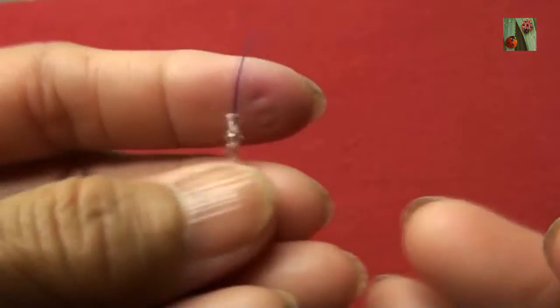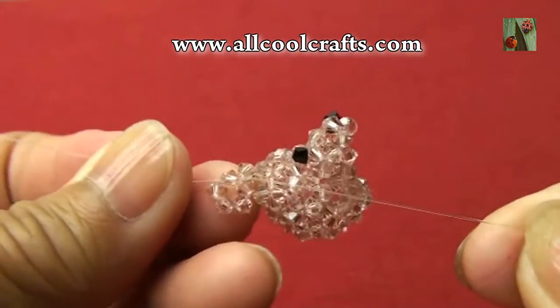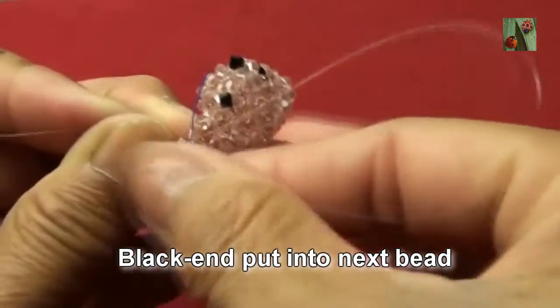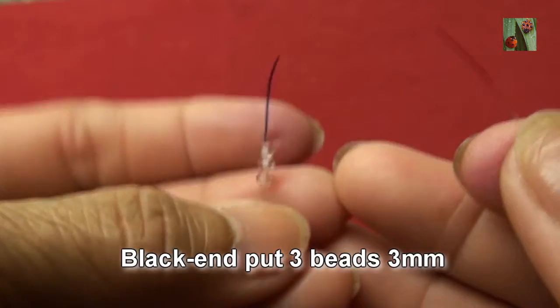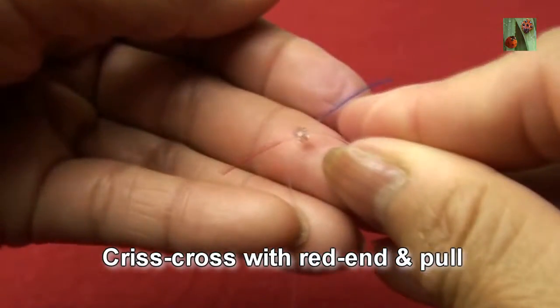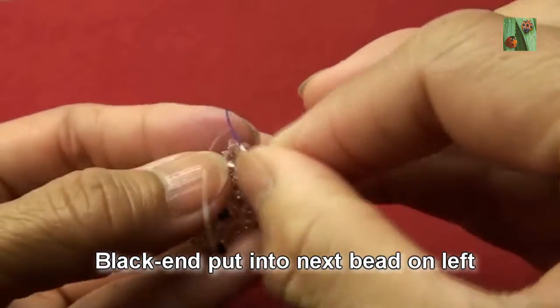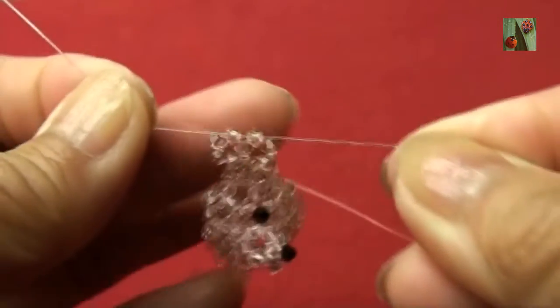Black end, put four beads 3mm, criss-cross with red end and pull — so you see like this. Black end, put into next bead. Black end, put three beads 3mm criss-cross with red end and pull. Now black end, put into next bead on left — black end and pull, so you see like this.